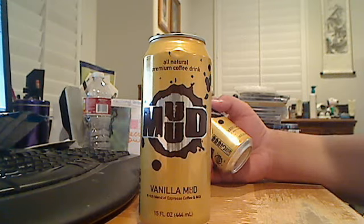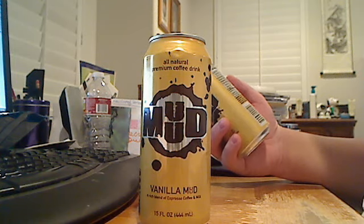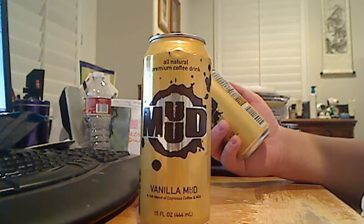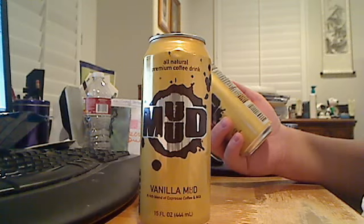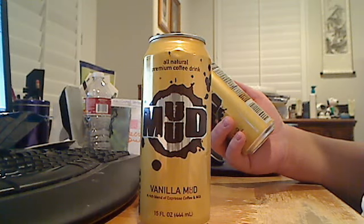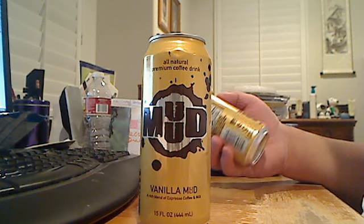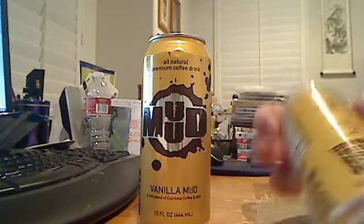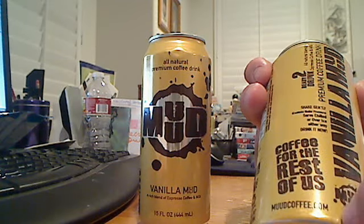This Mud Coffee is a rich blend of espresso, coffee, and vanilla. About 150 calories, total fat 3 grams, sodium 108 milligrams, 26 grams of sugar, vitamin C 0%, 10% calcium, and 2% vitamin A. As you can see here, they have a website right here — mudcoffee.com.